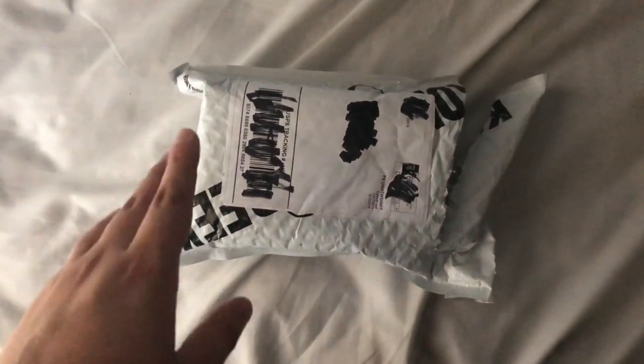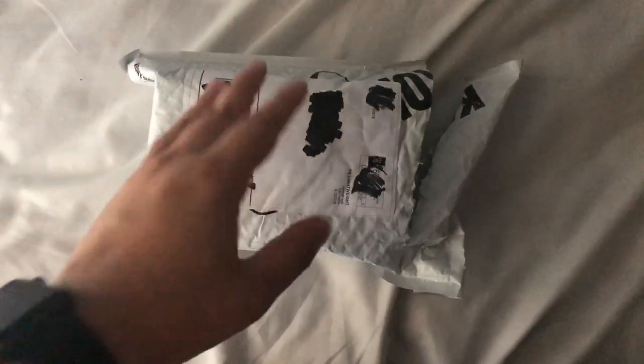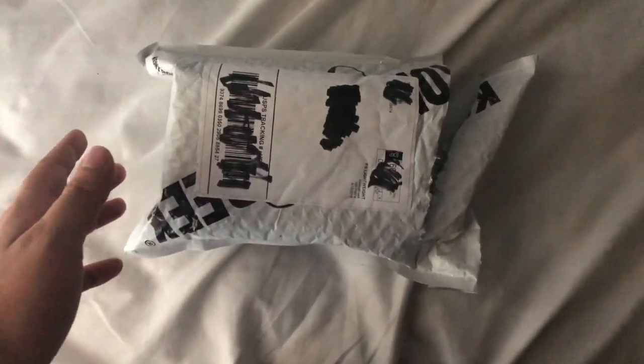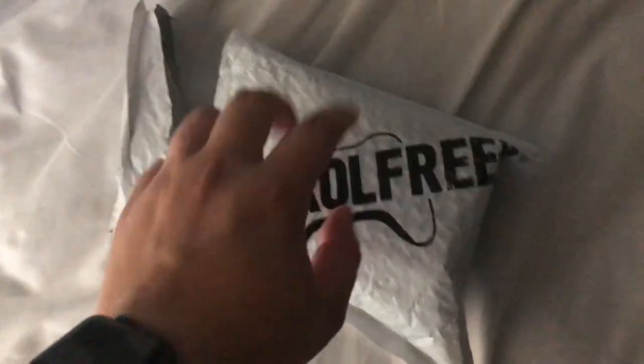Hey, what is up you guys? It is your boy Sparks here coming to you with a little unboxing. It's been a very long time since I've done this, and obviously as you can see, the packaging is from Control Freak. Please Control Freak, sponsor me, but thank you guys for making this product.